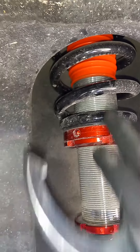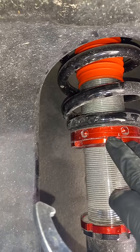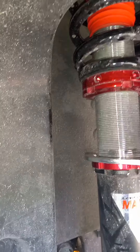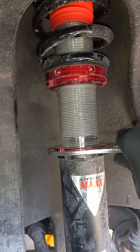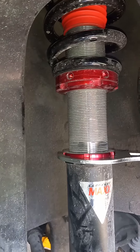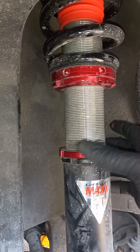You don't want to touch this one up here — this is to adjust the ride height. What you want to pull is this bottom one. To pull the bottom one, you want to spin to your right, push to your right and spin to pull it.